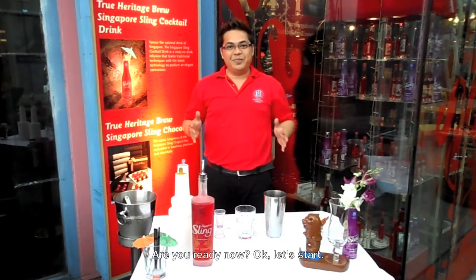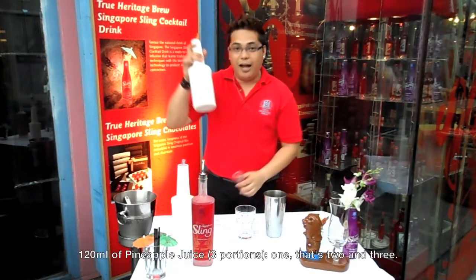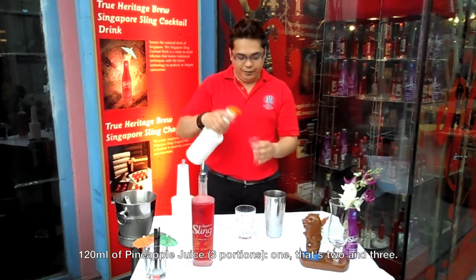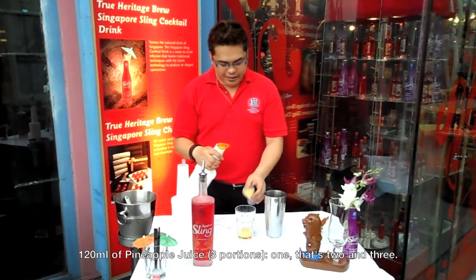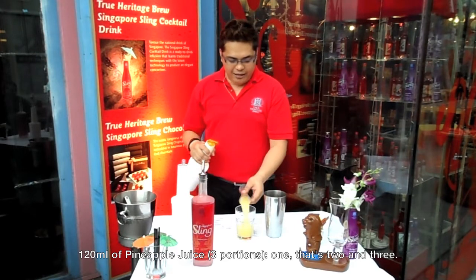Are you ready now? Okay, let's start. 120 ml of pineapple juice, three portions — one, two, and three.